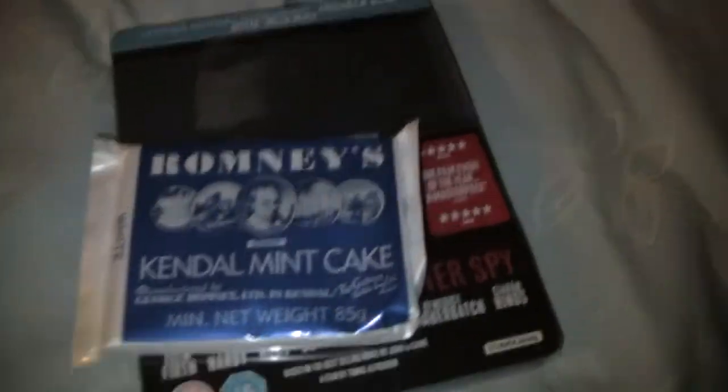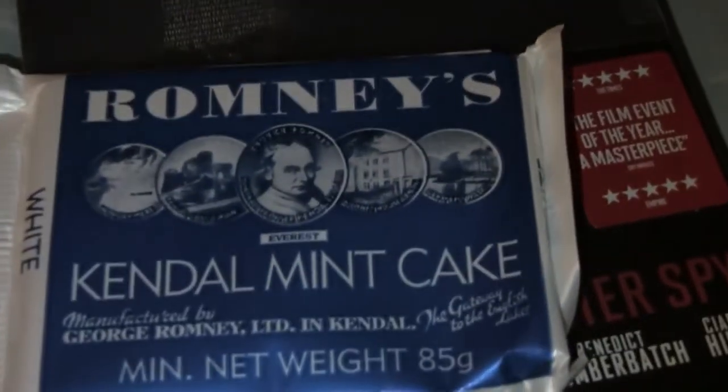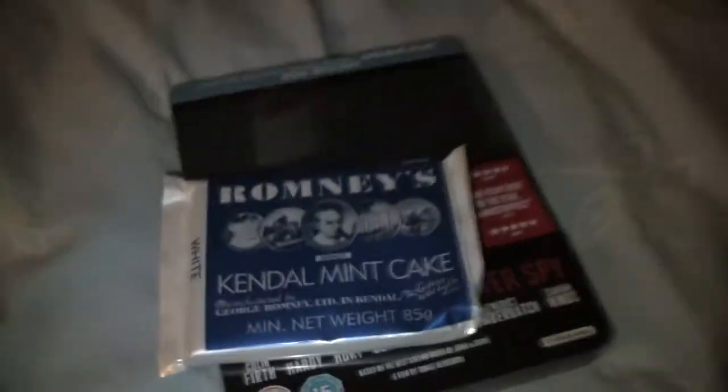I also picked up from town some Kendal Mint Cake — I love this stuff and I've been looking for it for years. There's finally a sweet shop that does it in town.